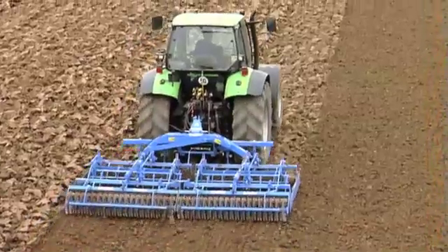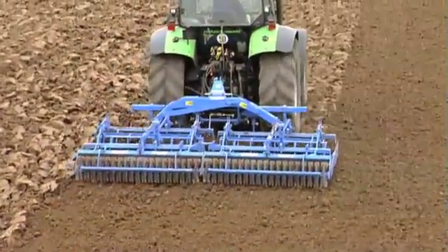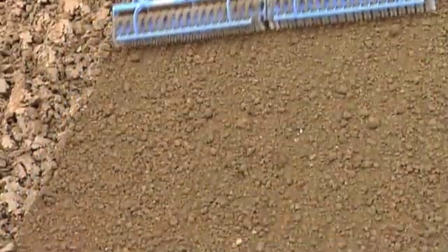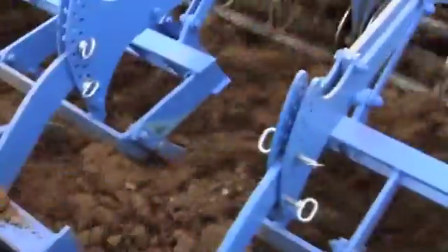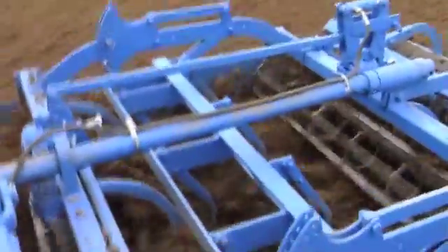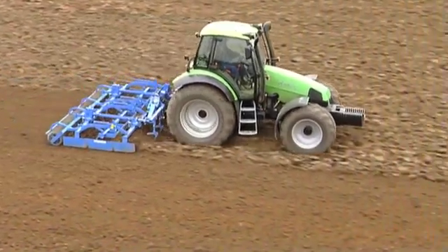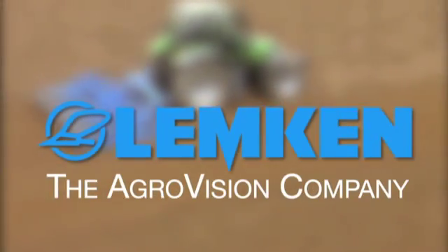The implements of the Lemken System Compactor and System Corand seedbed combinations are divided into 1.5 or 2 meter wide sections. This partitioning enables each section to hang independently from its neighbor and to adapt separately to the level of the ground — an advantage ensuring a completely even seedbed, as well as wide coverage and low costs for wear and tear.